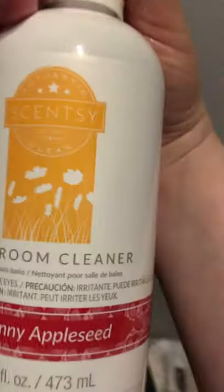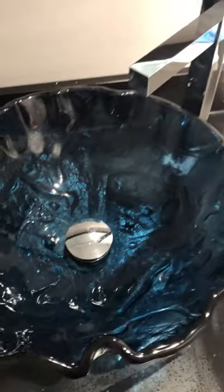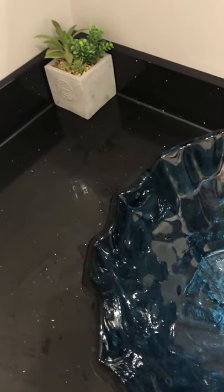The bathroom cleaner is, I believe, $13 — let me see the bottle — yes, $13, and you get almost half a liter. They sell a concentrate so you can mix your own to refill the bottles, which is the way I'm going to go. I'm going to try the dish soap next with the Johnny Appleseed smell because it is delicious. My whole house smells like an apple orchard — feelings of spring — and again, no headaches. The reflection is so good you might actually see me in my full PJs, but whatever, as long as the cleaning gets done.